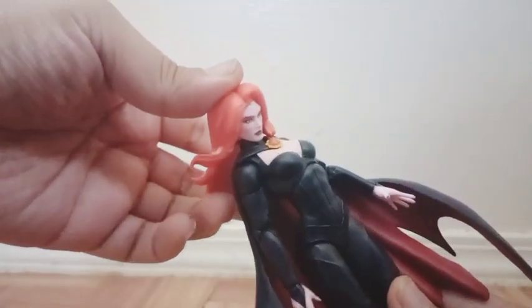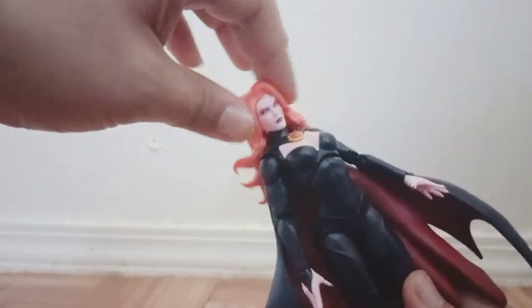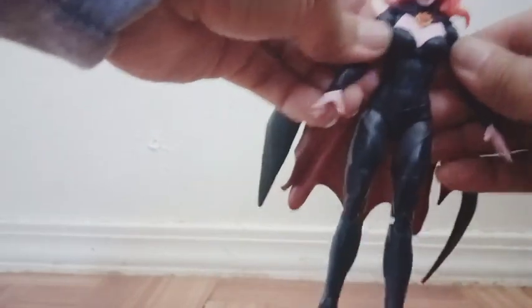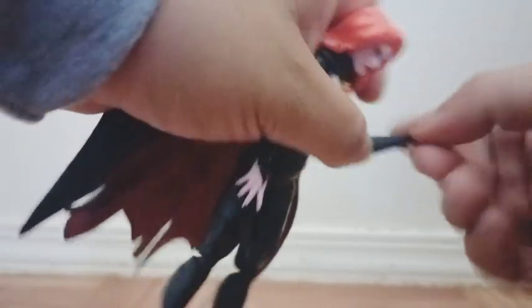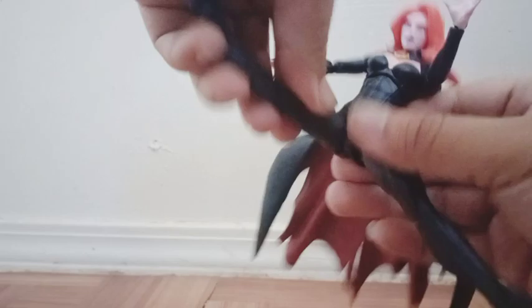Now let's get into her articulation. You can move her head side to side and a complete rotation — she looks down a lot but not up. There's a little joint on her head. You can open her arms quite a bit but there's no butterfly joint; you can rotate them and there's bicep swivel. We do get some double joint, wrist articulation, and a pivot. There's also a ball joint on the torso — you can move it and bend back and forth — but not at the waist. You can open her legs a good amount, she can kick forward but not back, and there's some rotation on the upper leg. Double joint knees and ankle articulation as well.